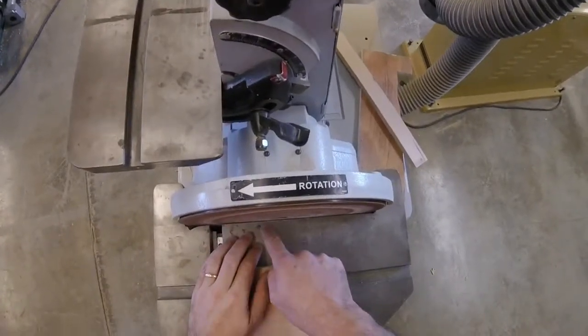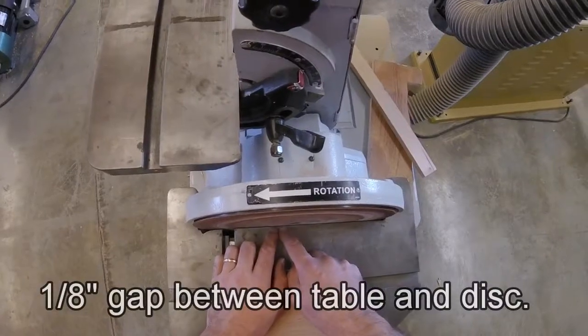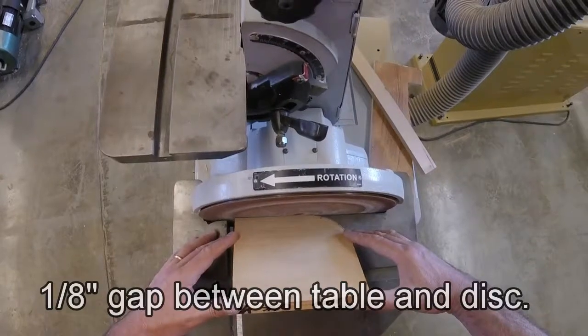You also need to pay attention to the gap between the table and the sanding surface. This should be an eighth of an inch or less. If it's too wide, too far away, your work will tend to get caught under there and it will want to flip up.